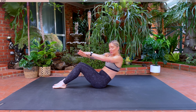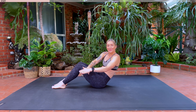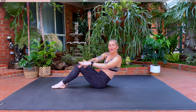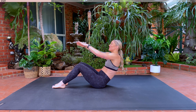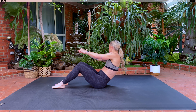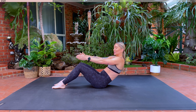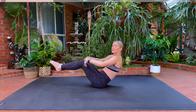Take one hand on top of the other. I'm going to tap to the left, return. Tap to the right and return. Inhale, exhale, inhale, exhale for six, and five, four, three, two, last one. Holding here. Roll those shoulders back, lean back a little bit further. Inhale, lift one knee. Exhale, lift the other. Squeeze those knees together.